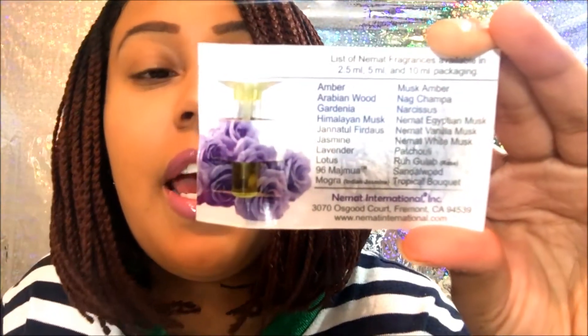Some of the scents they carry include amber, Arabian wood, gardenia, Himalayan musk, jasmine, lavender, lotus, magra musk, amber narcissus, Egyptian musk, vanilla musk, white musk, sandalwood, tropical bouquet, and a few others.